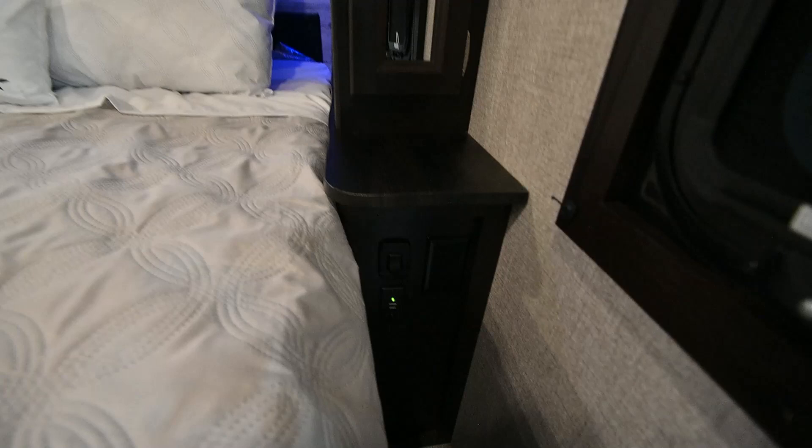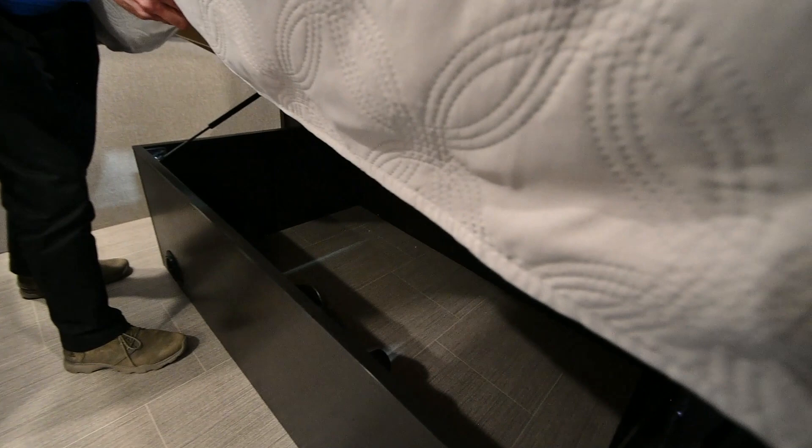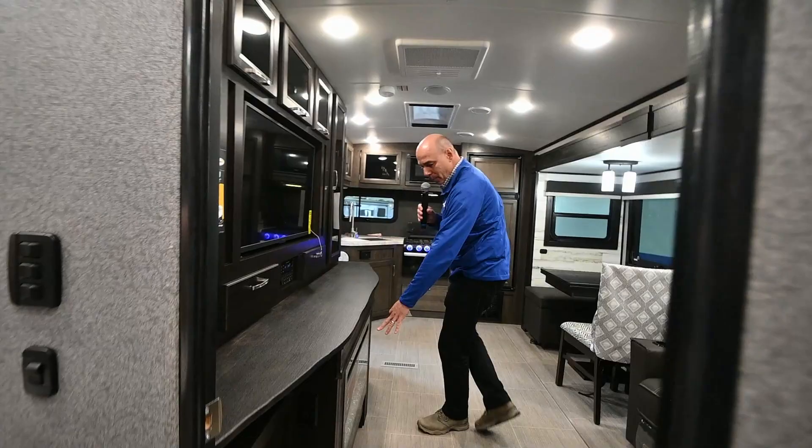Nice king-size bed here. As is always the case with Jayco, we have gas struts under here which will lift up this bed and offer more access to storage underneath. Easy up, easy down. Take a quick look back up front here before we go back out again.